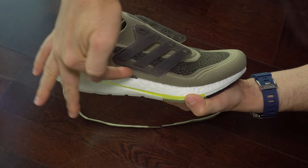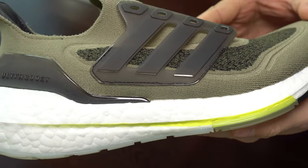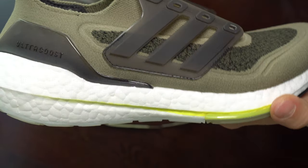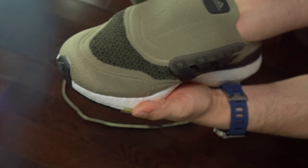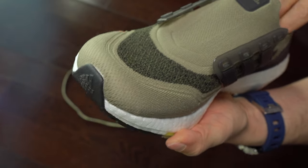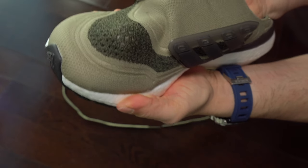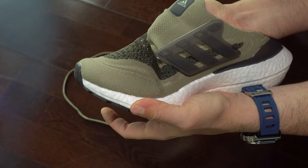We can see here the stitching around this cage — everything seems to be fine. I see here very thin thread used here; I hope it will last enough. Here I'm pointing with my finger at those two panels where they are merged. They are staying right over my toes, and I didn't like that this year. I think that is an issue and they should fix it next year.